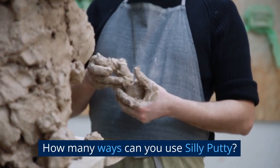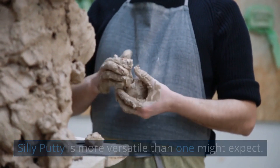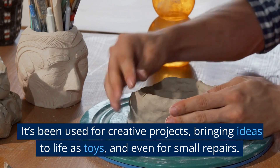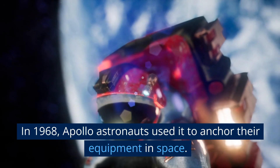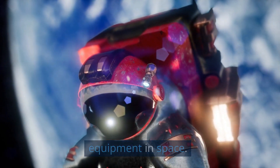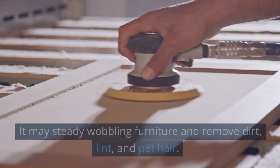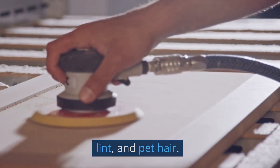How many ways can you use Silly Putty? Silly Putty is more versatile than one might expect. It's been used for creative projects, bringing ideas to life as toys and even for small repairs. In 1968, Apollo astronauts used it to anchor their equipment in space. It's used by physical therapists to treat ailments. It may steady wobbling furniture and remove dirt, lint and pet hair.